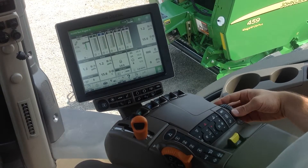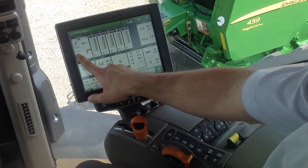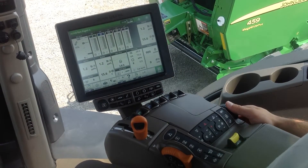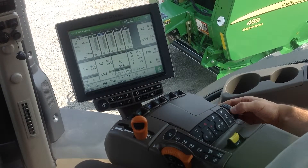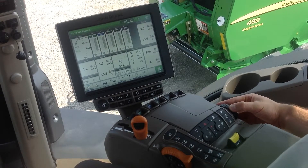I can also move it very fast. The green number is where we have it set at, and the black number is where it's currently at. We will eventually reach our set point there. I can also move the hitch up and down by rotating back on the control knob.